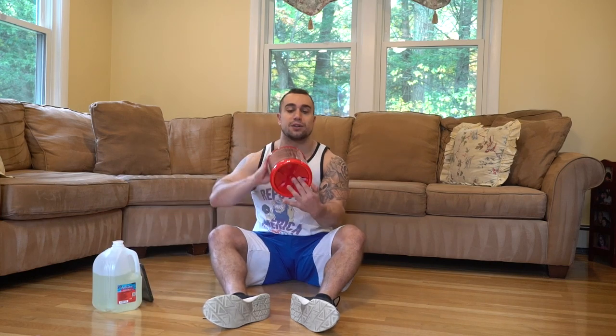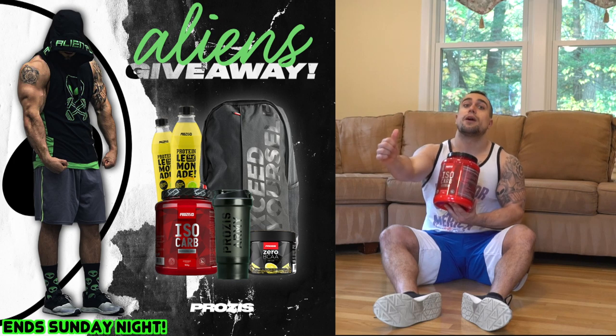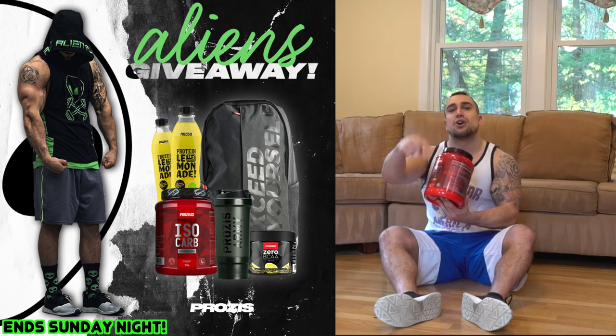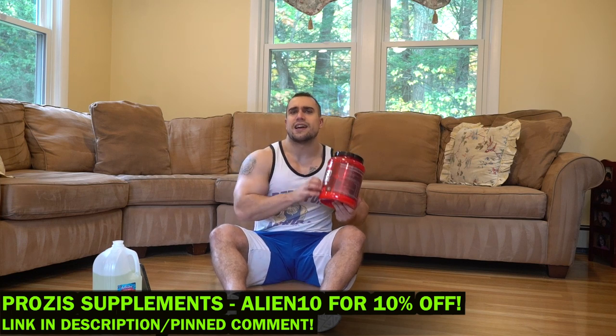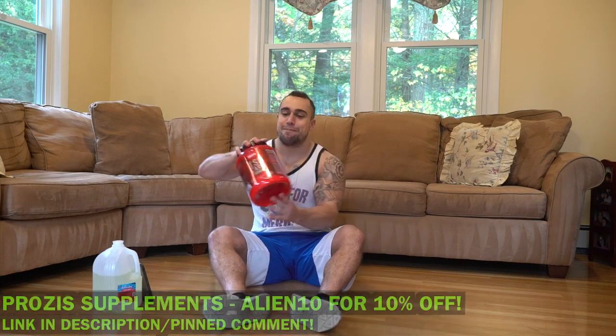Real quick before getting to the routine — my supplement partner Process has hooked up a dope giveaway for you aliens. I'm going to put that on screen right now so you can see exactly what they're giving away. It's going to be on my Instagram at Anabolic Aliens. It's a free giveaway to get a bunch of free stuff, so go check that out. And if you aren't into giveaways, there'll be a link in the description to Process and you can use code 'alien' to save 10% off your supplementation.